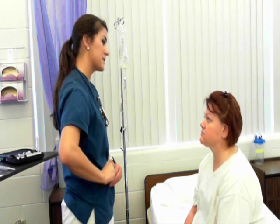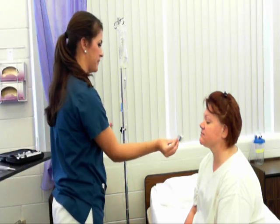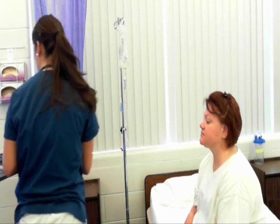Now we're going to do the smell test. Just close your eyes and tell me what you smell. Cranial nerve 1 is intact.